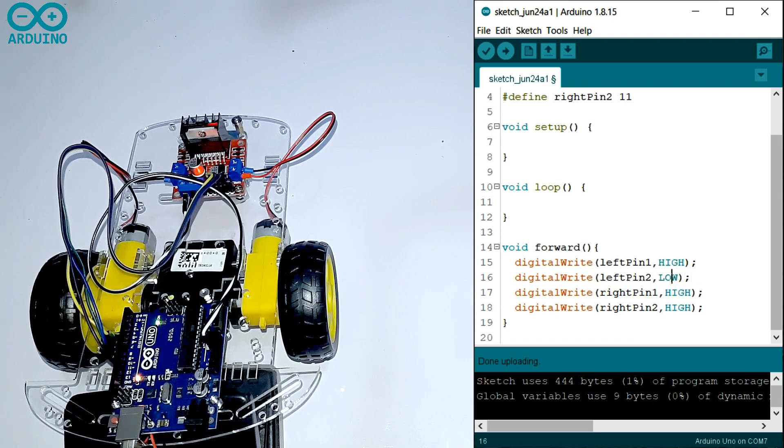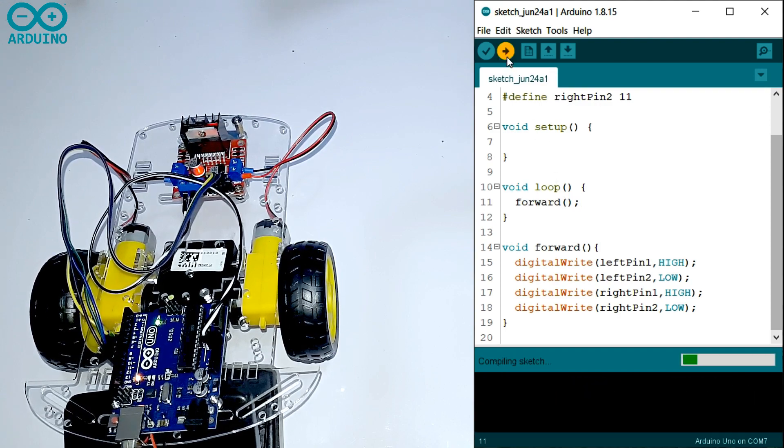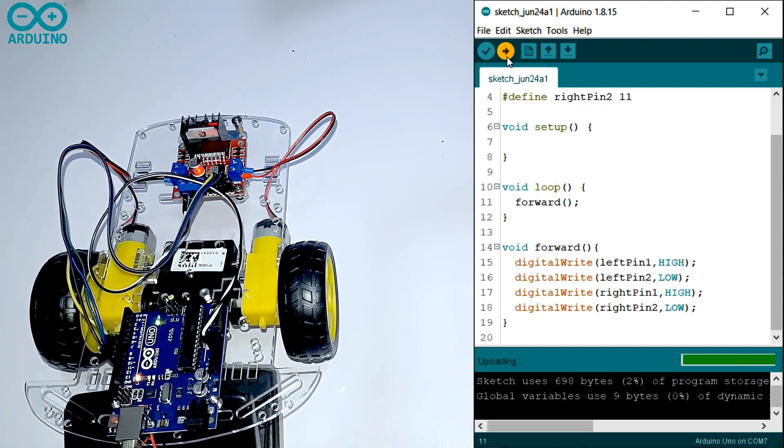Then you have to write digitalWrite RIGHT_PIN1 HIGH, then write digitalWrite RIGHT_PIN2 LOW. Then you have to call the function forward in the void loop. It's uploading — no errors. Now it's going forward.